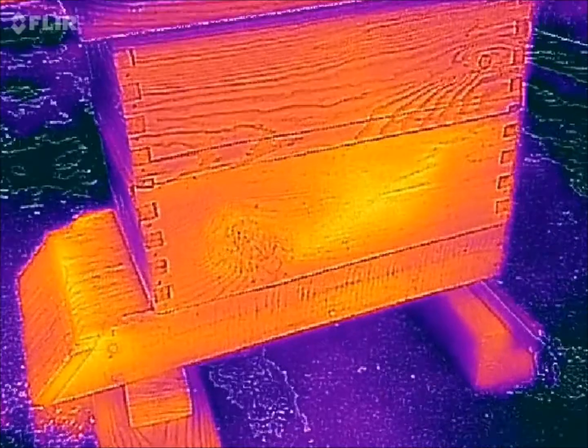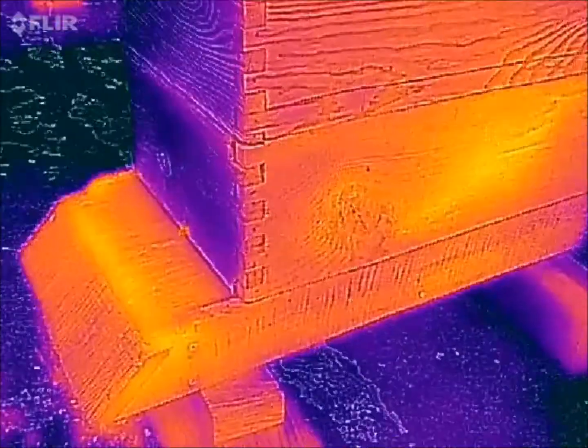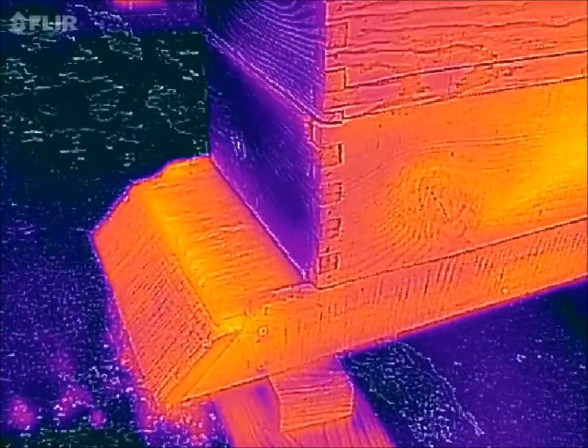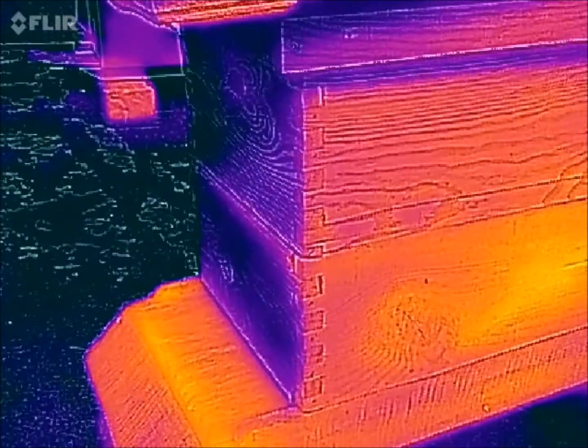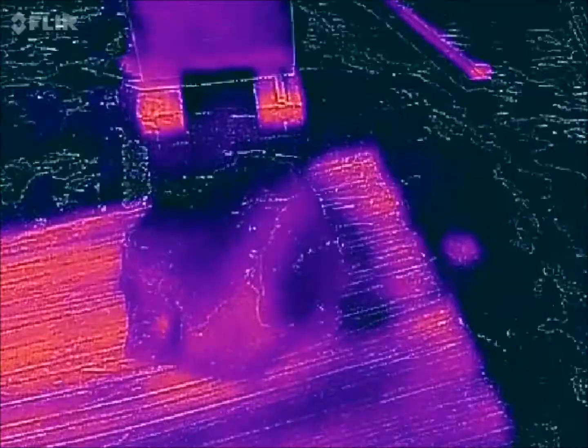Hive number three is also a fairly busy hive, not as strong as the first one. I need to get into these hives and check them out. There's one little bee coming out there. I was really hoping to see more heat radiating through the box.